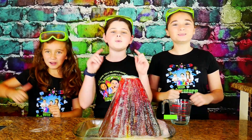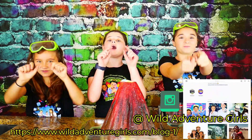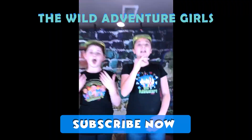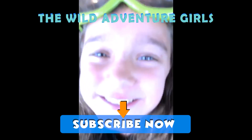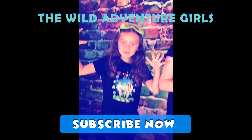Overall, we give this rainbow volcano a big thumbs up. Let us know on Instagram or our Wild Adventure Girl blog what you thought of this experiment. Thanks for watching our show — subscribe to our channel. Bye-bye!